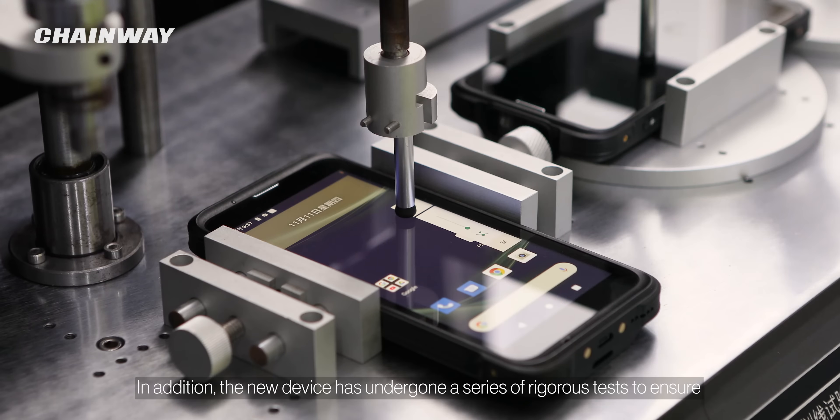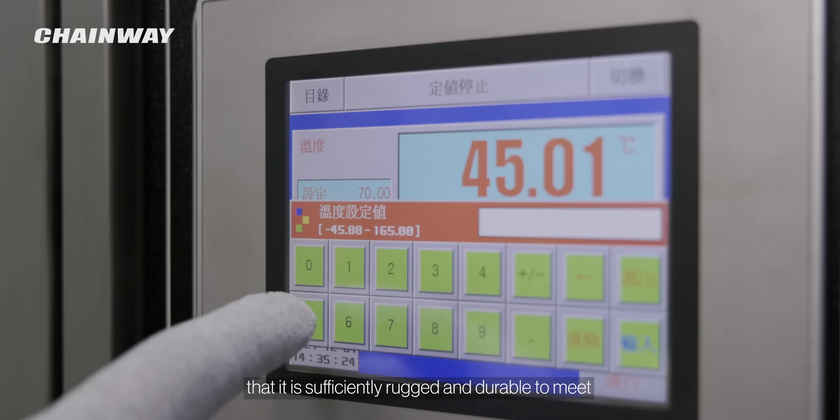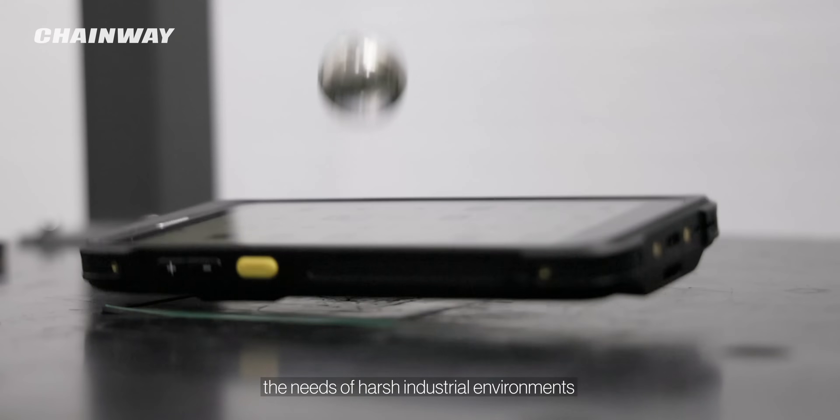In addition, the new device has undergone a series of rigorous tests to ensure that it is sufficiently rugged and durable to meet the needs of harsh industrial environments.